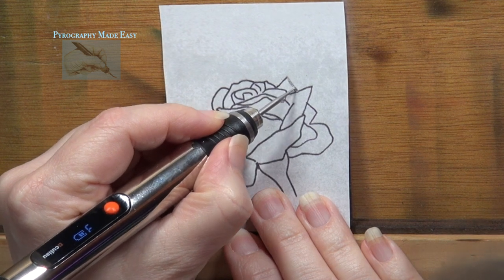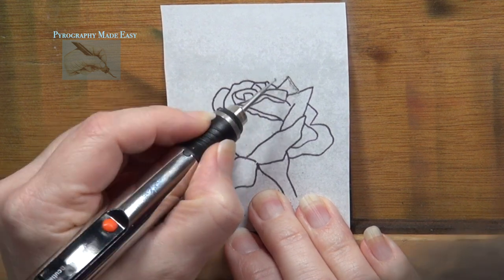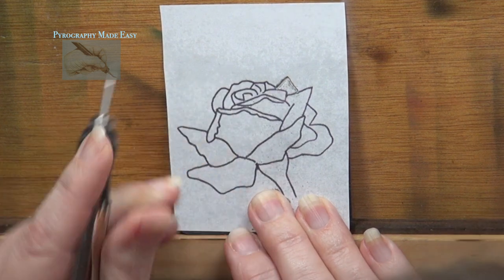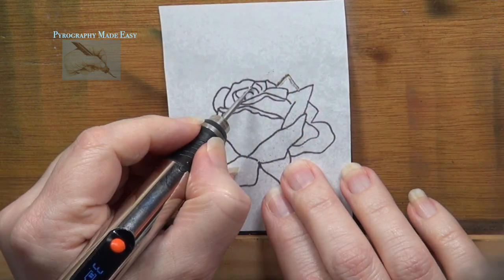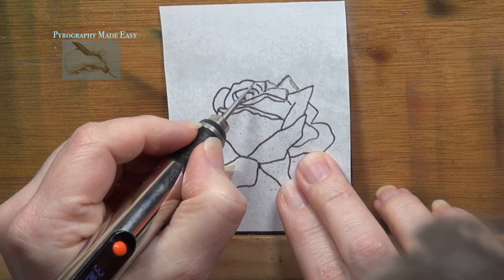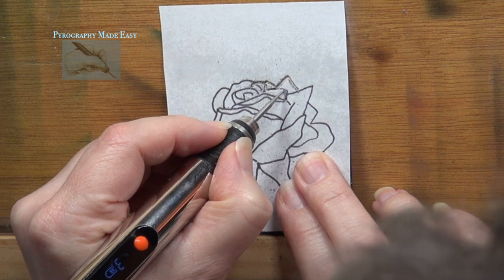Now with the patterns in place the boards are ready to be engraved. Use a rotary tool and carve over the pattern lines. Do a check to make sure you're getting through the paper. Also, engraving through paper creates a lot of dust so make sure to wear a mask — you should be wearing a mask regardless.